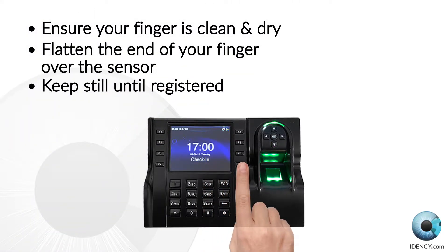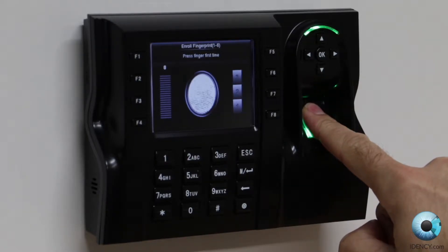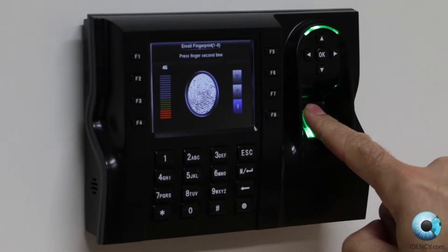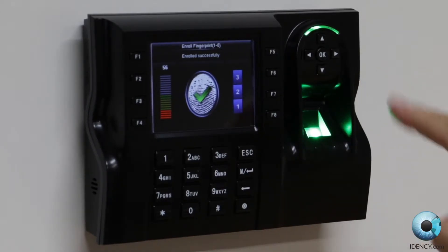Before the employee places their fingerprint on the sensor, ensure that their finger is clean and dry. They should try to cover as much of the sensor window with their fingerprint as they can, so make sure they don't press it like a button. Ask them to place their finger flat on the sensor and take it off when prompted to do so. Do this twice more when prompted. The device will state if the fingerprint registration has been successful. You can then add a second fingerprint for that person if required — we recommend you doing this.